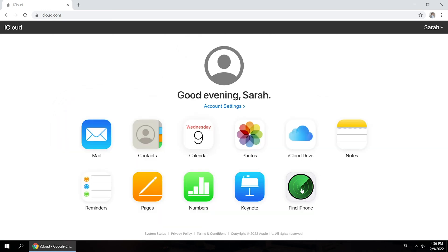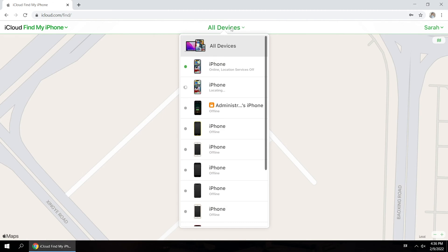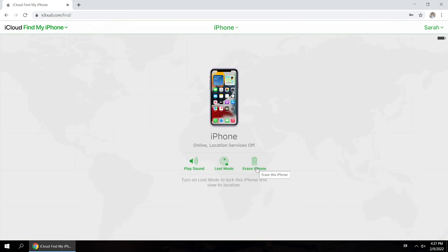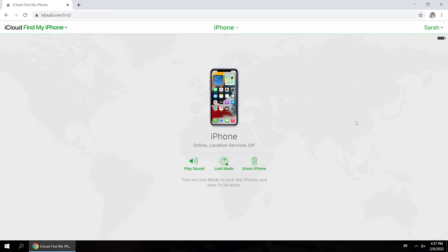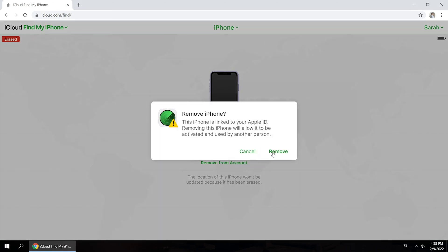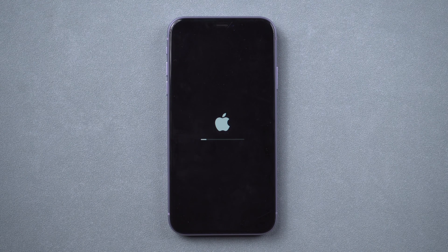Click the Find iPhone feature. Select your locked iPhone from the All Devices list. Click Erase iPhone and confirm. Your iPhone will be erased remotely.